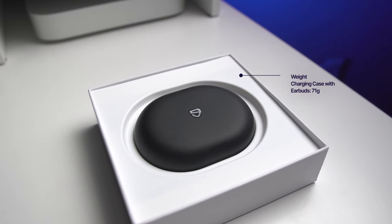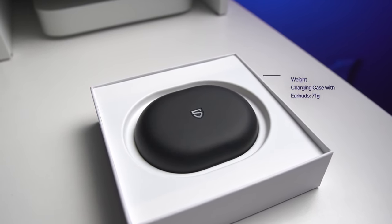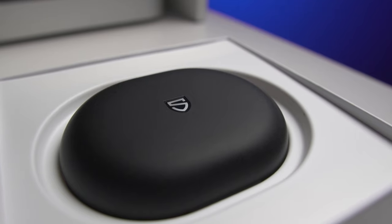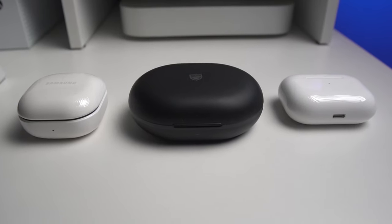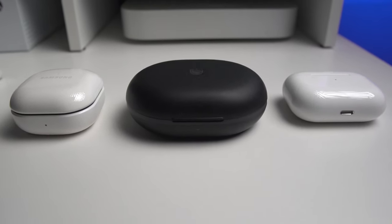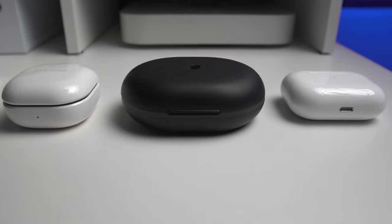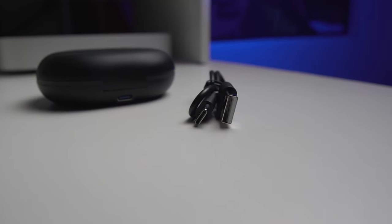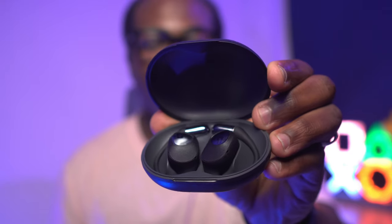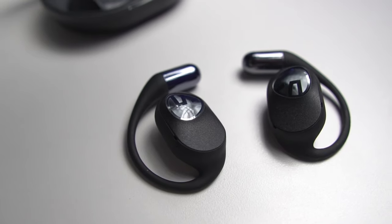The first thing you'll notice when you get these out of the box is the case. This sleek black case with a velvety matte finish is a bit larger than some earbud cases like those for the AirPods or Galaxy buds, but it still fits in your pocket, although not discreetly. The case has a USB-C port for charging with a USB to USB-C cable included in the box, but unfortunately it doesn't support wireless charging. The buds themselves fit nicely in the case, are made out of plastic and metal, and feel sturdy and well built.